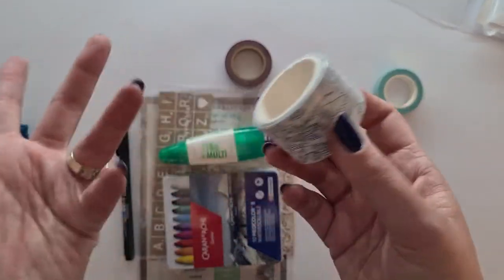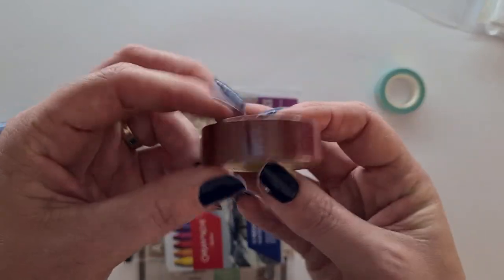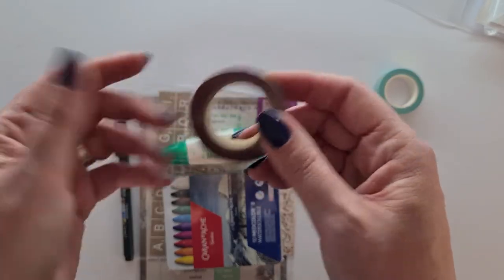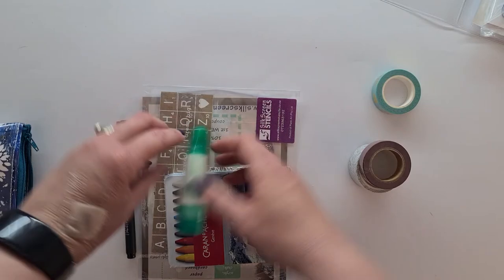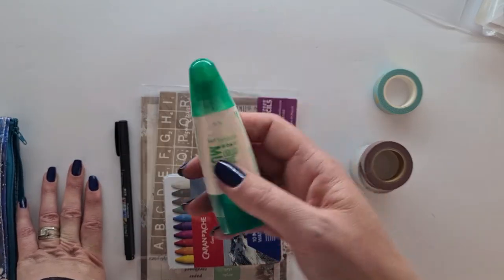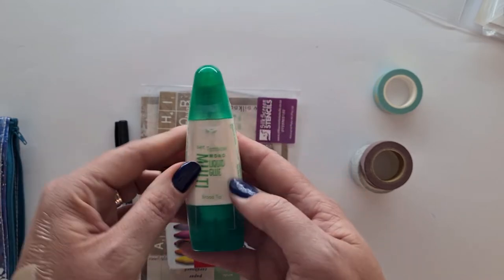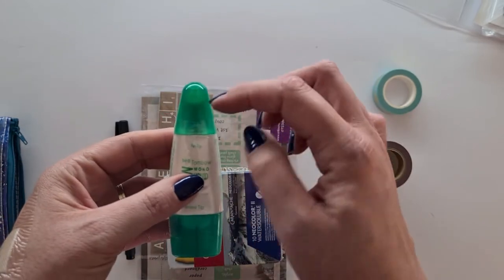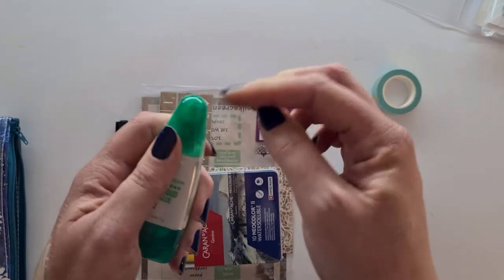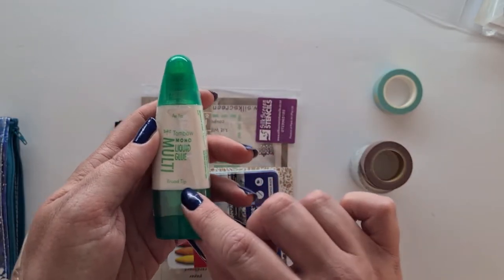There's a crown washi in gold foil on a mint color — this is a washi that you can color in or leave black and white, it's entirely up to you. Then there's a burgundy, royal purple washi — I love that. If you know me, you know that the Tombow Mono Liquid Glue is a staple — you can never have enough of it. It has a fine point nib at one side and a broad tip at the bottom.